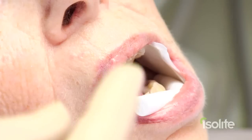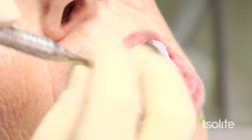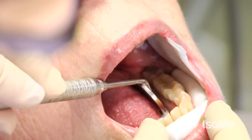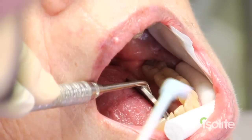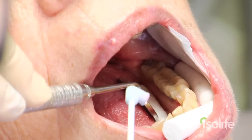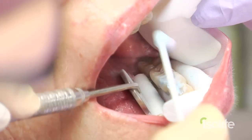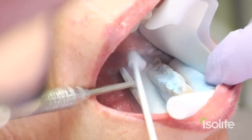As you can see now, number one, I have to be worried about keeping her tongue out of the way, so now I've got to retract her tongue — a little bit more work for me. I've got to spray the image. It's mandatory that my assistant is in there now, and I'm fighting this right now to try and get a good image.